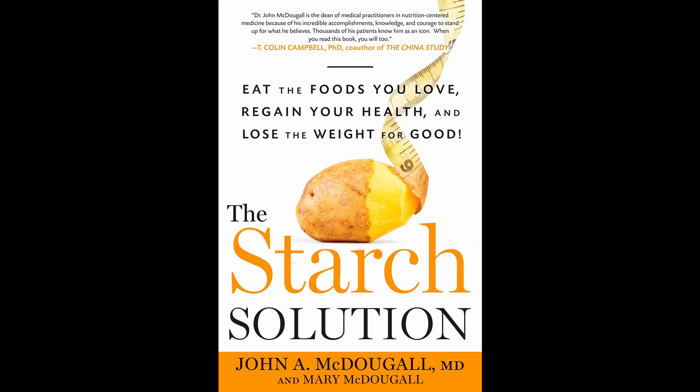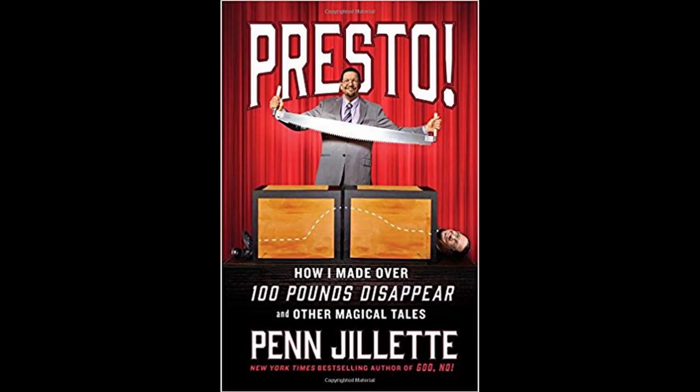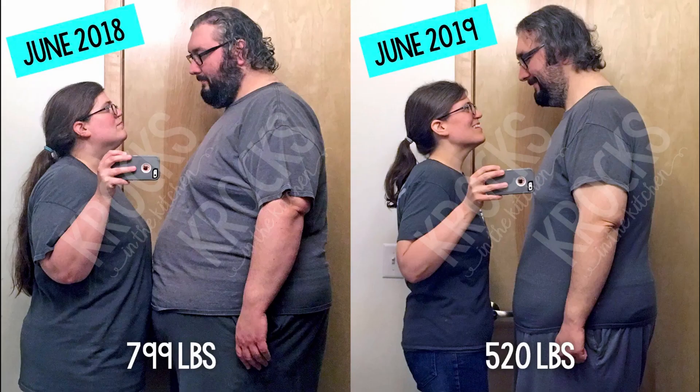It's called a couple different things. It was called by Penn Jillette the potato diet. It's also famously known as Mary's Mini, designed by Mary McDougall, wife of John McDougall who wrote The Starch Solution. He talks about how the myth of carbs being terrible is simply not true — it's a good read. Penn Jillette wrote his book Presto all about it and lost 100 pounds starting with this process. Our friends over at Crocs in the Kitchen have done the Mary's Mini a few times too.